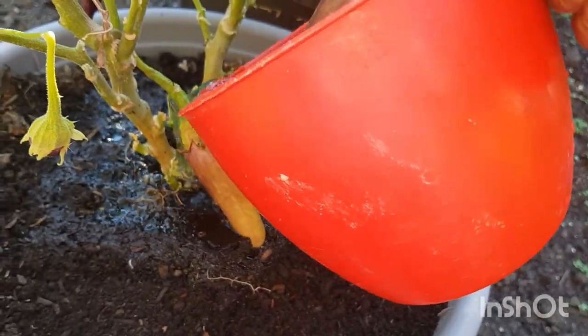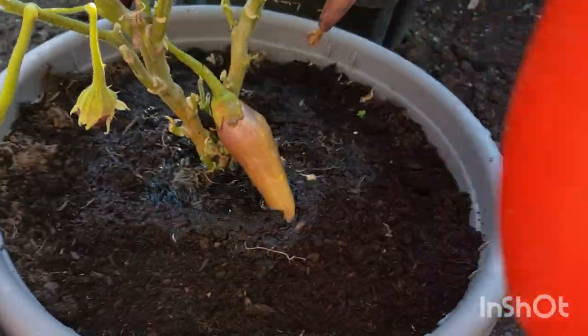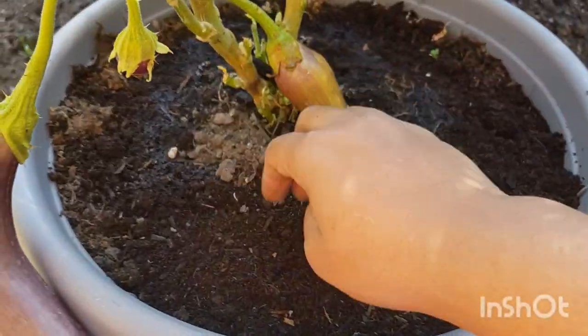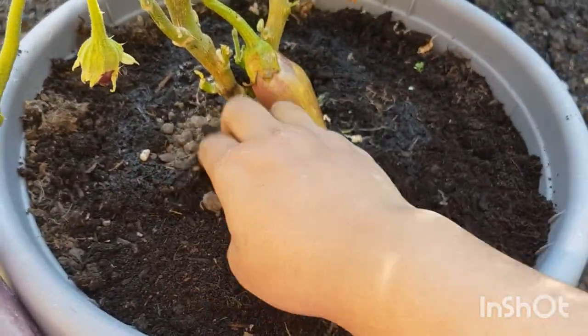We need to cook it. If you want to cook it, this is the best way. It's good food for you.